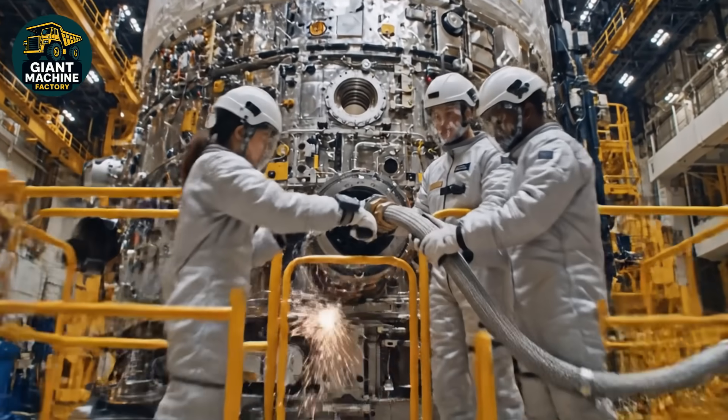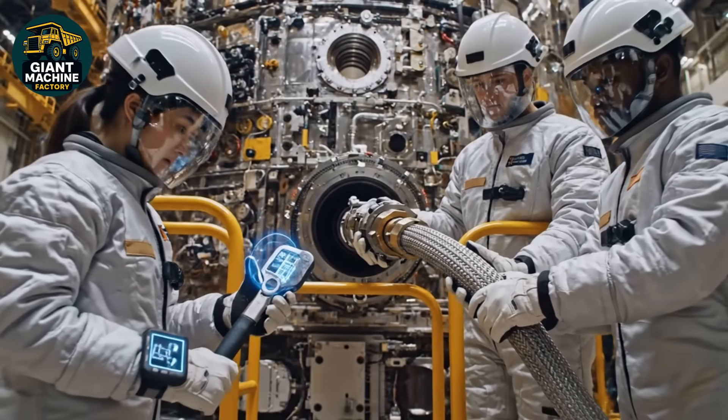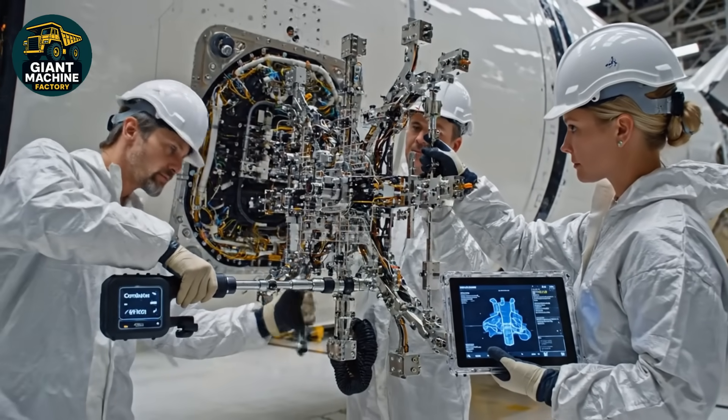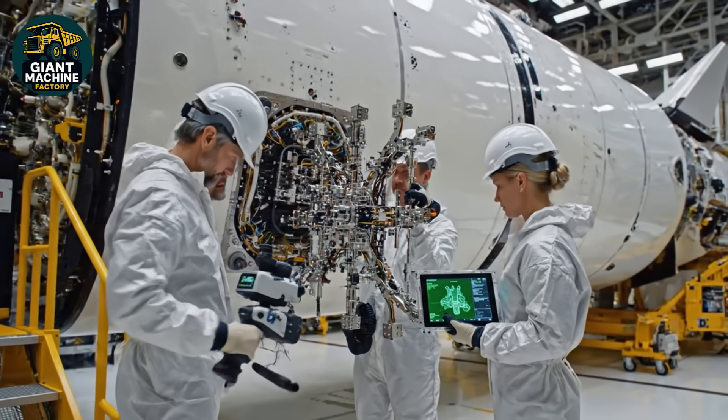Torque wrench engaged. Pressure nominal. Reading green across the board, Commander. Secure the coupling and move to the next section. Torque set on connector three. Alignment shows green. System engaged confirmed.